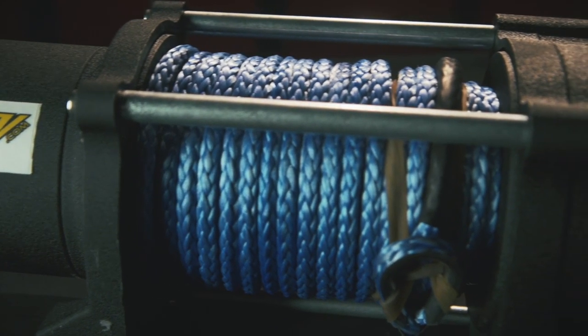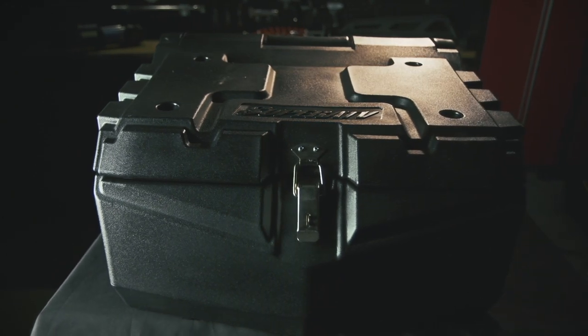When I talk to the folks at Super ATV, they always hook me up with more gear, and this time was no exception. So to make our Razor stand out, we're going to trick it out with a few more key pieces.